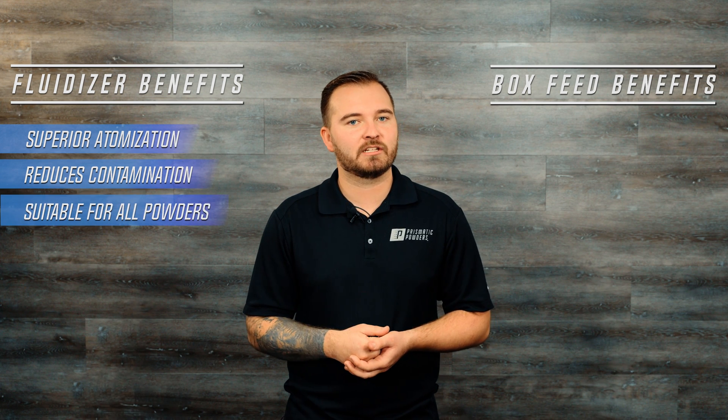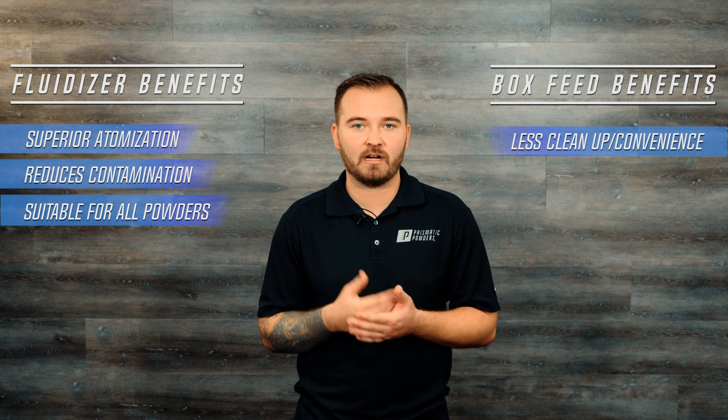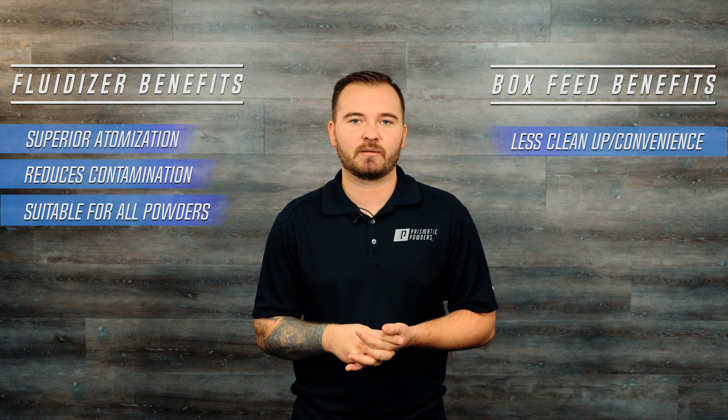Box feed systems have a convenience factor with less parts to clean up, but if you're trying to keep your finished product looking top-notch and consistent, the fluidizer should be on your radar. Let's go down to the booth and take a closer look at the setup of the fluidizer.